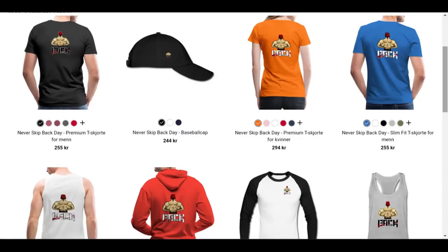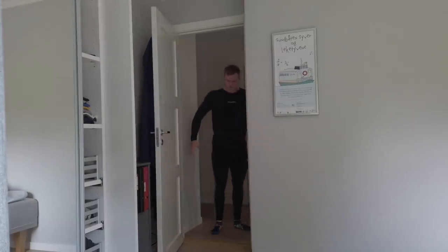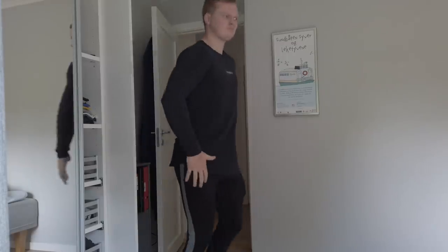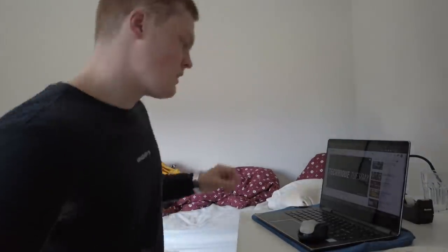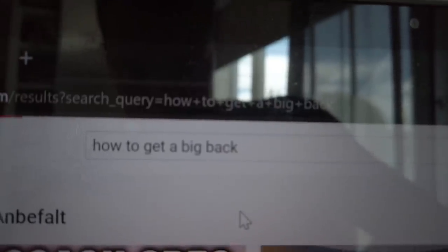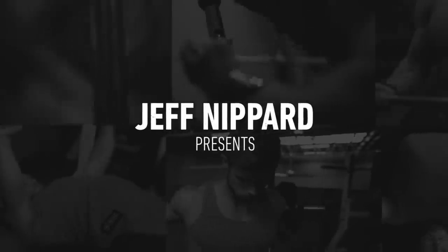This video was sponsored by Backmerch — link is in the description. Welcome everyone to a new episode of Technique Tuesday. This week we're going to be looking at how to perform the lat pulldown.